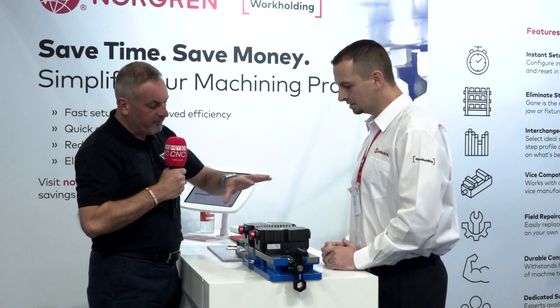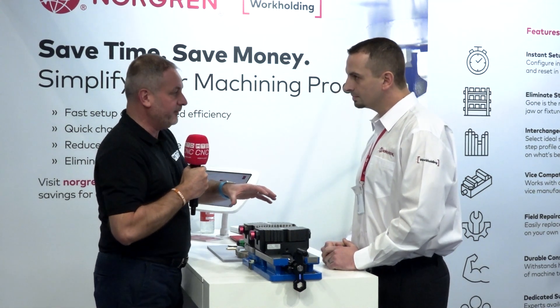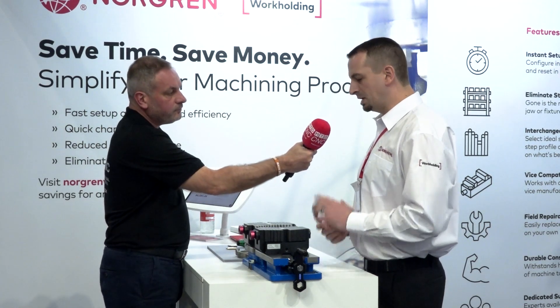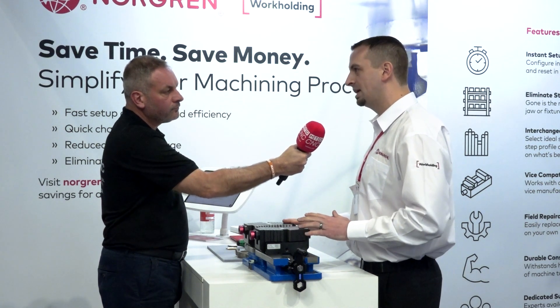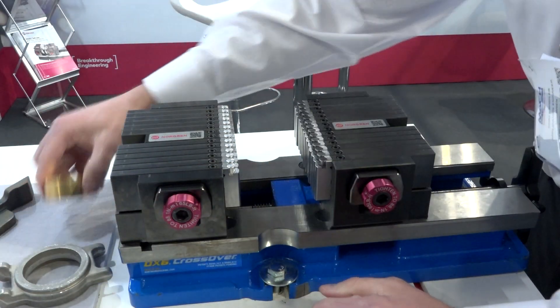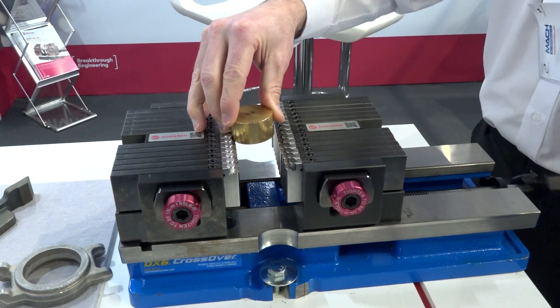That's the key element, isn't it? This system, when you've got different jobs on the machine, it's very universal. Yeah, very — especially if you're doing high volume or low volume, high mix scenarios where it's one to five pieces and you never know if you're going to do it again. You don't want to spend a ton of time making fixturing for that. So with this, you can put one part in, set your shape, run it, and be into your next job very quickly.